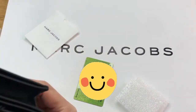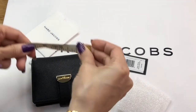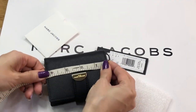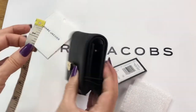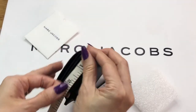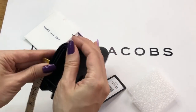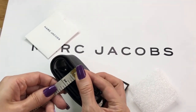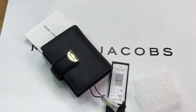I like this design because it's not common. The length is 4.25 inches, the height is 3.1 inches, and the width is 1.1 inches. Again, this is the Marc Jacobs Small Half Moon Leather French Wallet in black.